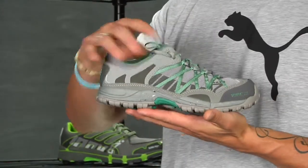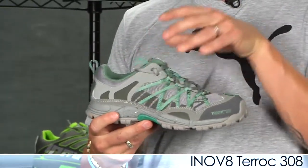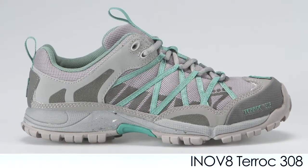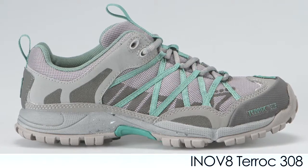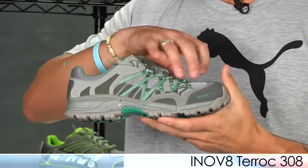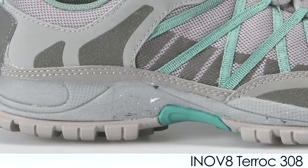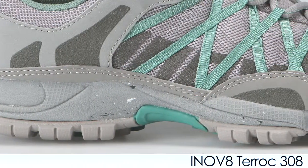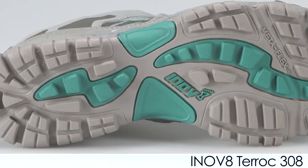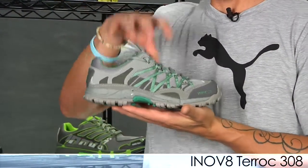From Inov-8, for women, we have the Tera Rock 308. This is a match to the Tera Rock 330 men's version but designed specifically for women, so it has a slightly narrower fit. It uses a nice breathable upper and has nice cushioning and comfort throughout the midsole. They also use a universal lug design on the outsole so you can use it on the road or on trail. This is for neutral runners.